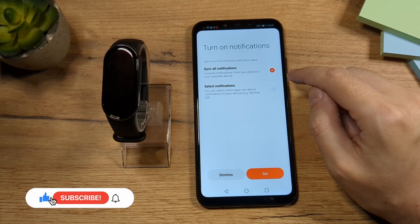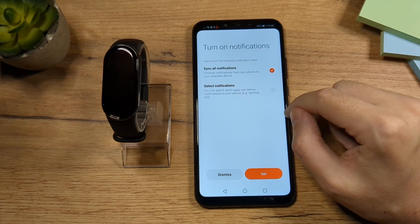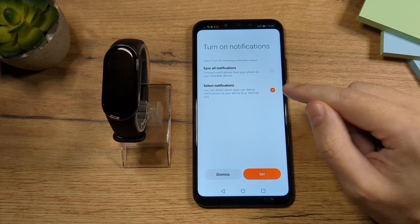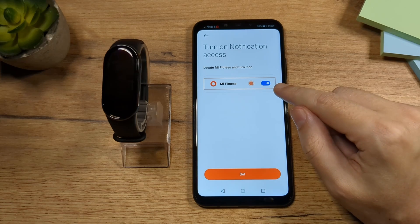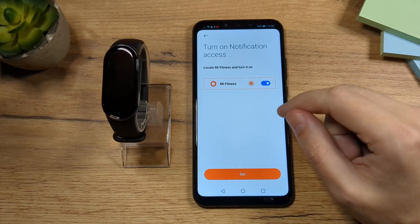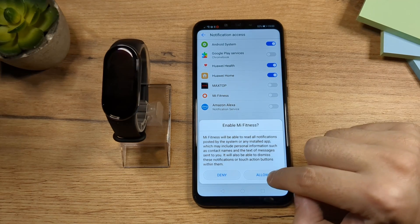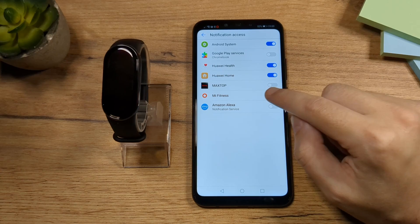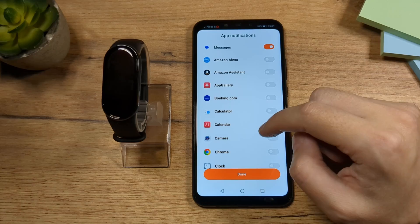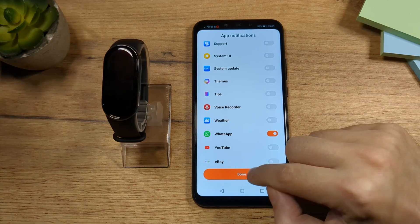Here you have two options. The first one is checked, which means every app installed on your phone will send notifications to the fitness band. We don't want that, so tap here so we can select which apps we want notifications from, then tap Set. We need to allow the Mi Fitness app to send notifications to the Mi Band, so tap Set, find the app, and allow it. Now go back and you have a list of your apps — choose which ones you'd like notifications from. I'm going to choose WhatsApp.